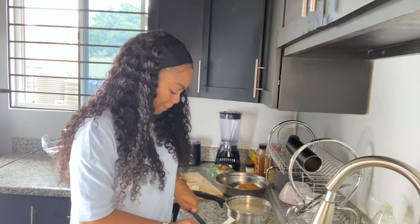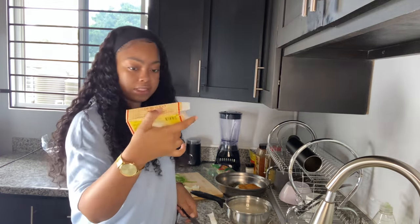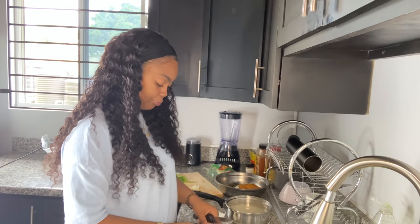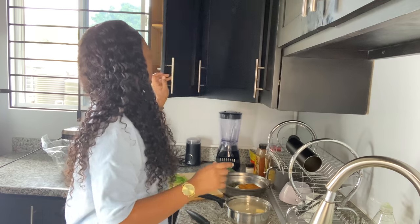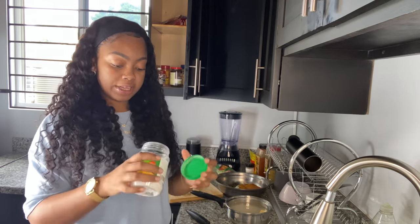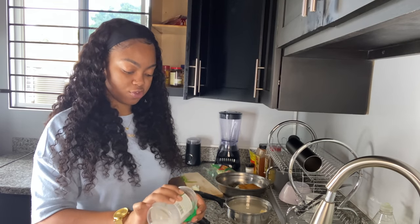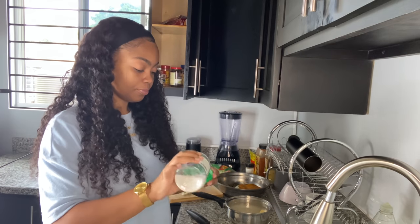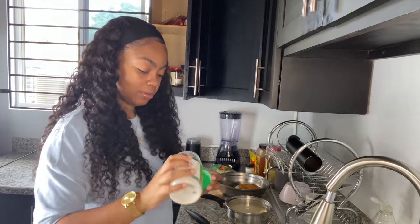I use Gold Seal margarine - that's the butter I use. I just put a piece in there and then I add salt. Real Jamaicans know that salt and sugar are never in an actual salt bottle or sugar bottle - so this is our creamy peanut butter bottle!